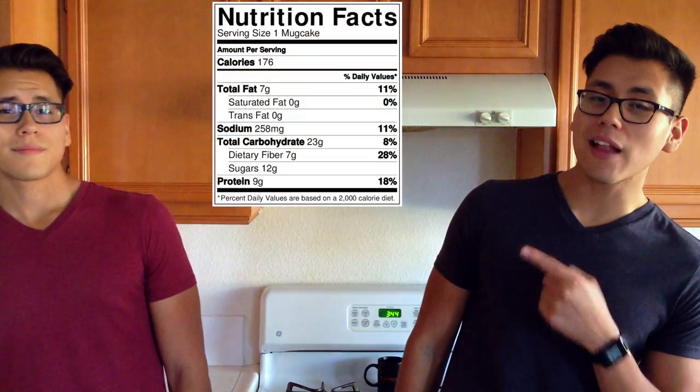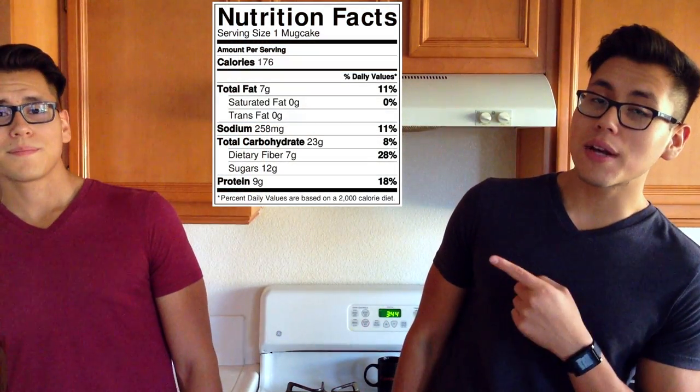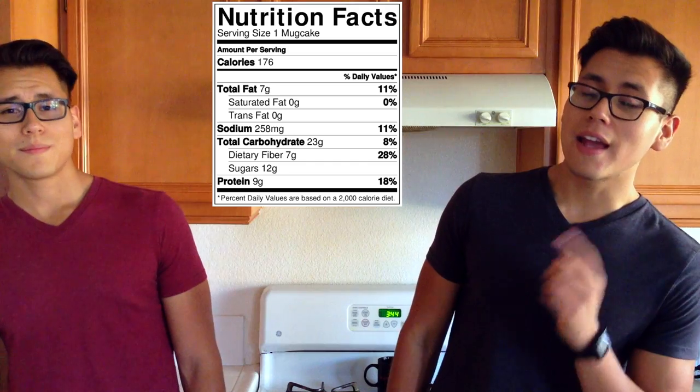The macros for this chocolate pumpkin mug cake come out to 176 calories, 7 grams of fat, 23 grams of carbs, 7 grams of fiber, and 9 grams of protein.